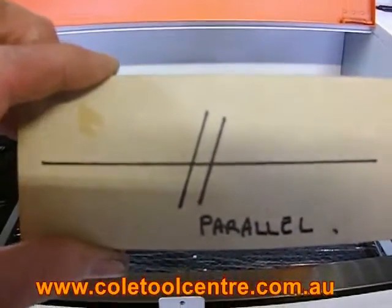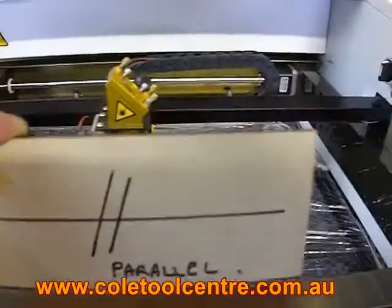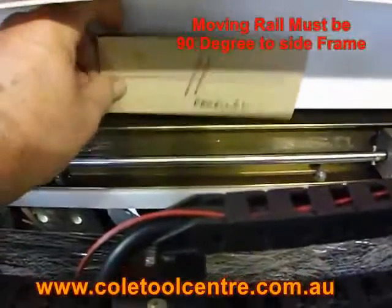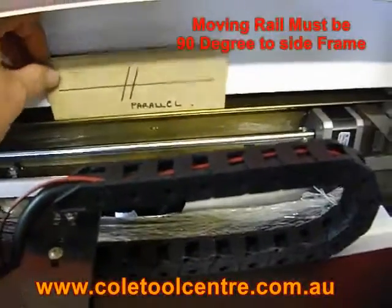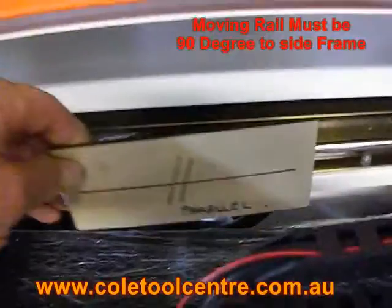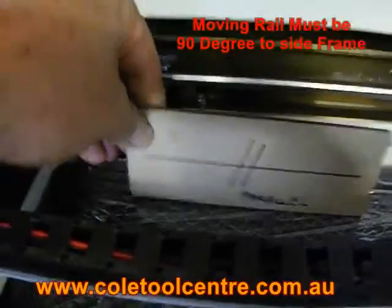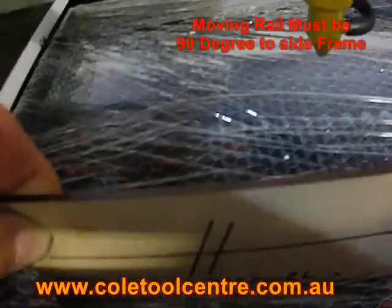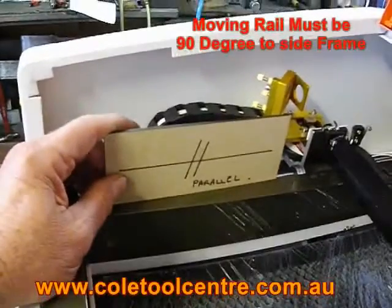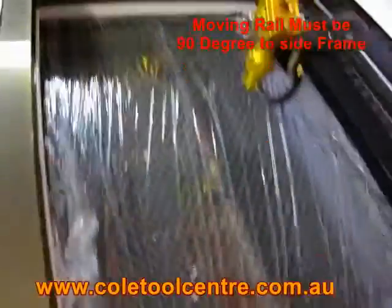That is the symbol for parallel. So when setting up or tuning up the machine, these area surfaces must be parallel. First, your front frame must be parallel with your rear frame, which must also be parallel to your cross floating head which the laser runs along on, and also parallel to the back of your cutting honeycomb tray and the front of your cutting honeycomb tray. This left hand side must be parallel to the right hand side rail.